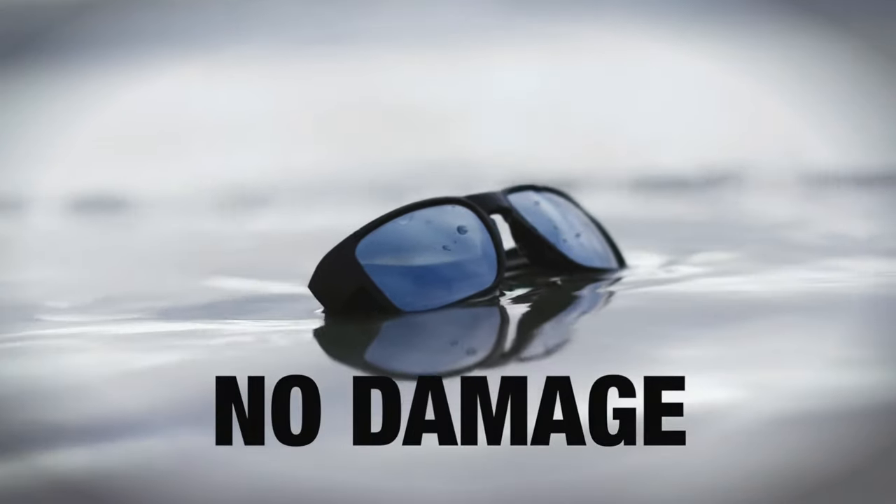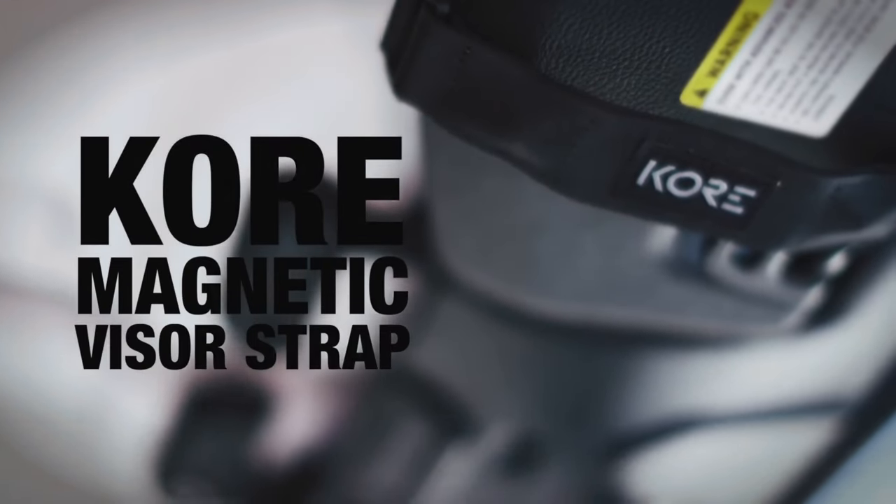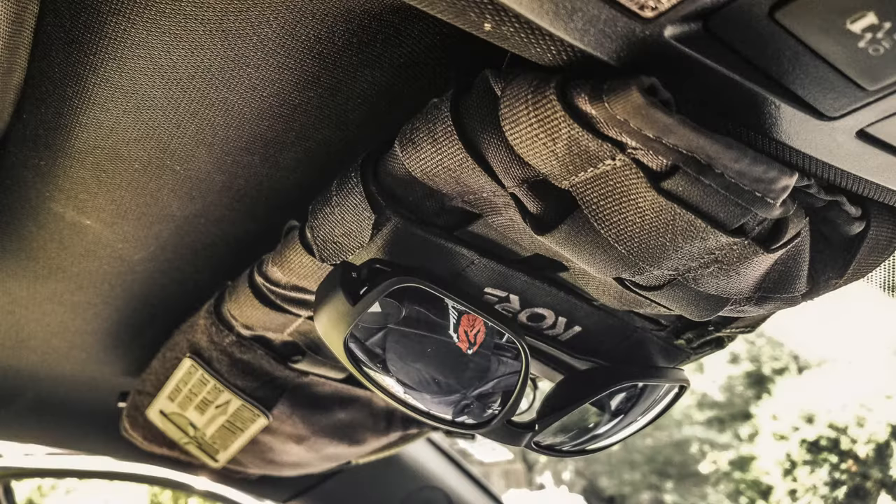They didn't skimp on the packaging or accessories either. They come with a magnetic visor strap and a felt-lined hard shell travel tube. I don't personally need the strap because I have visor covers from King's Arsenal, but it's pretty convenient and could be used elsewhere too. The travel tube should fit most cup holders, which is great because I've put my shades in cup holders many times only to have them bounce around and get scratched up.